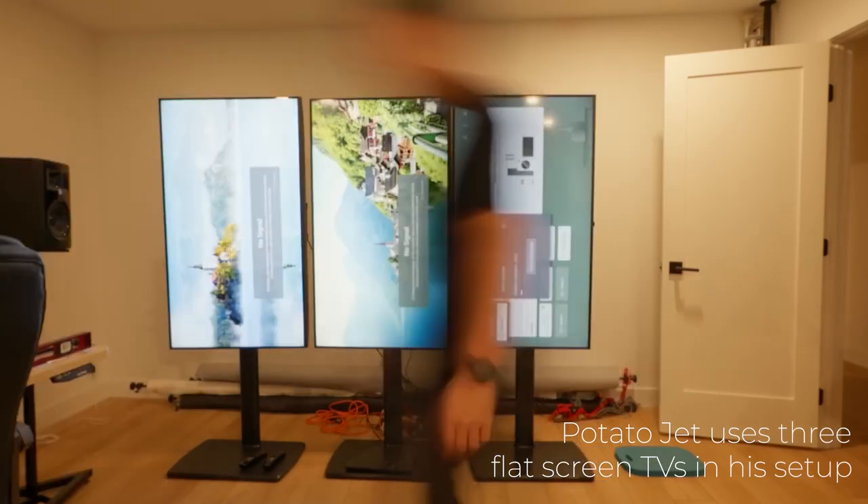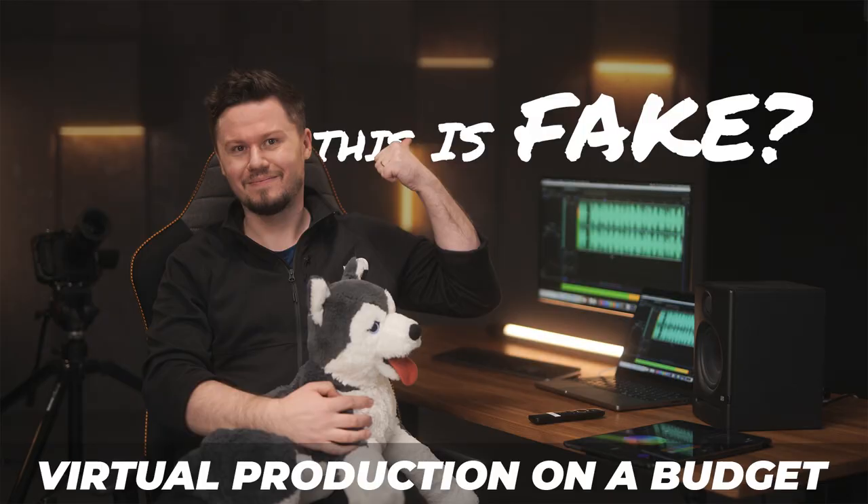We don't have a lot of LED flat-screen TVs lying around here, that's why we decided to use a beam projector instead of TVs. Also, if you've seen our previous videos, we use beam projectors for a lot of our setups.